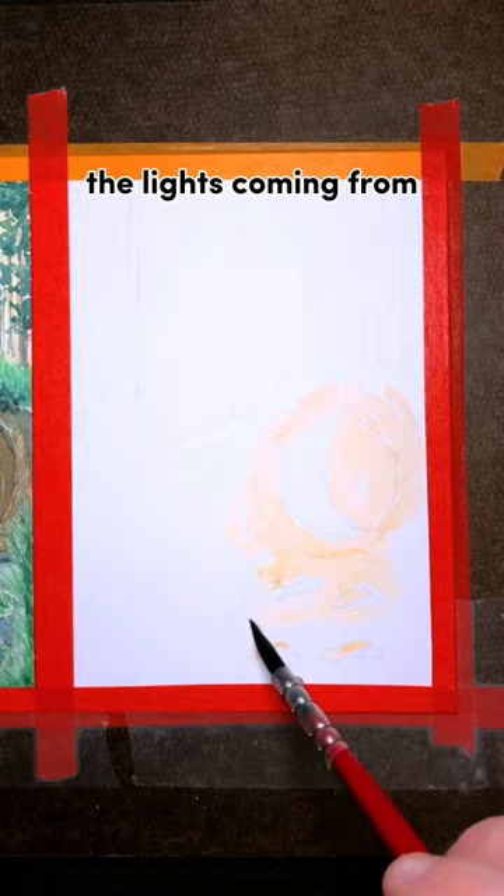How do we take this painting from day to night? The first thing I'm going to do is identify where the light's coming from, and then I'm going to put a base layer down that uses that light color.